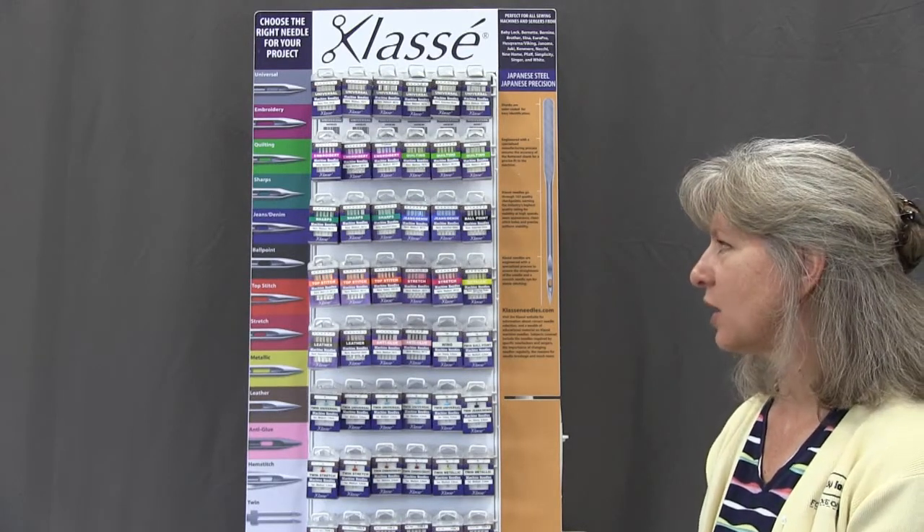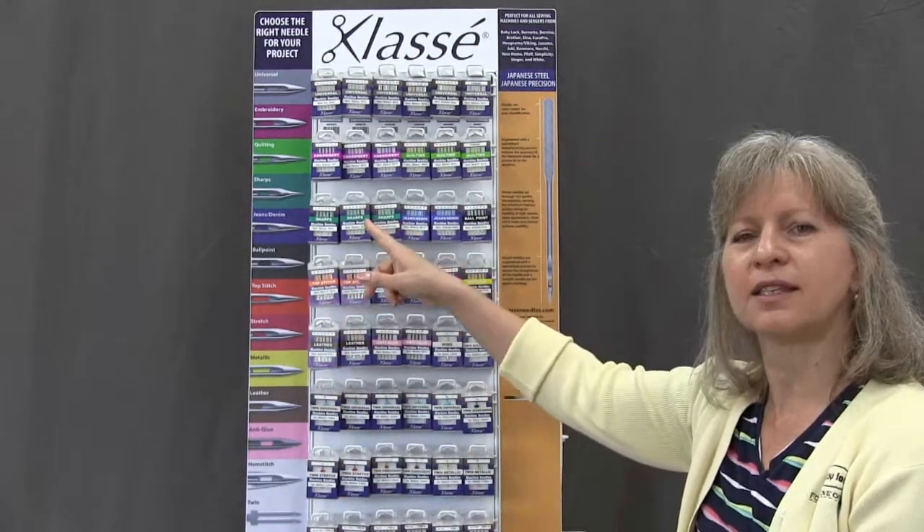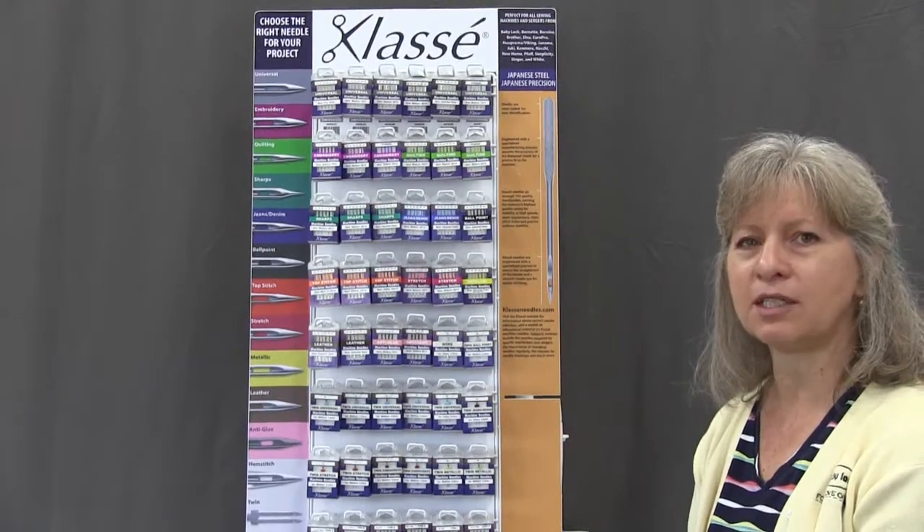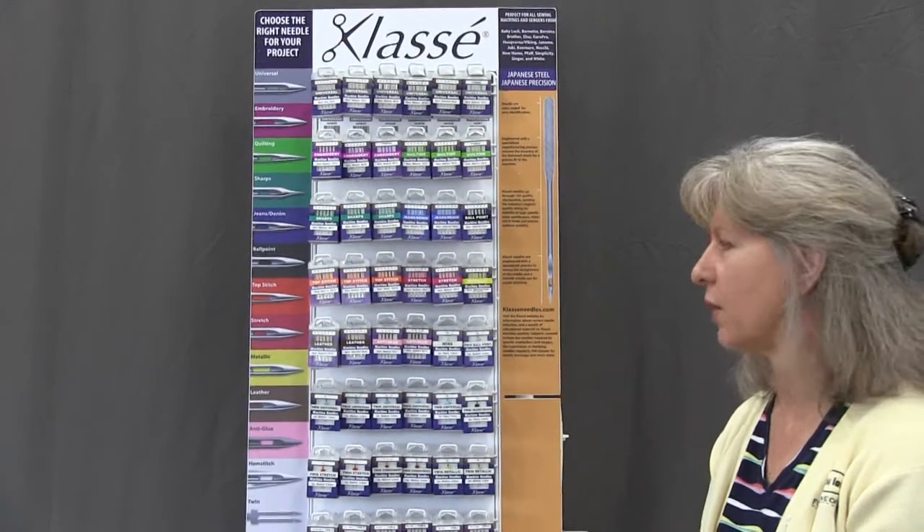So you'll want to come by and take a look at this. I love this display because it shows you all of the different needles here. If you're ever curious about what type you need to use for a project, we've got that information right here for you.